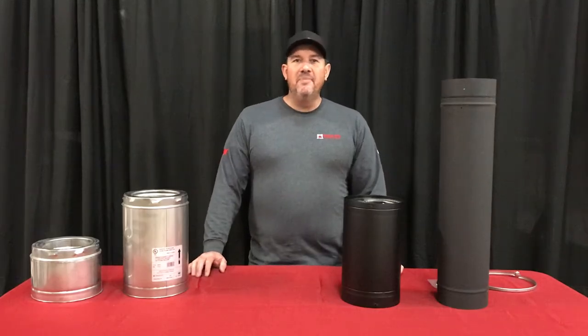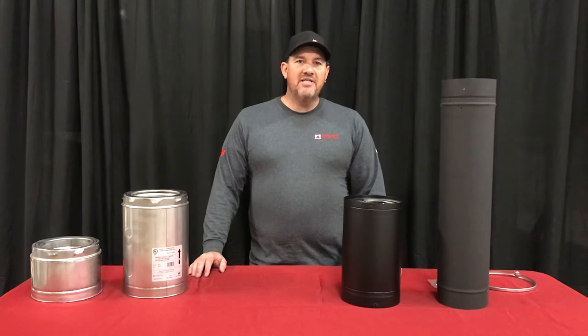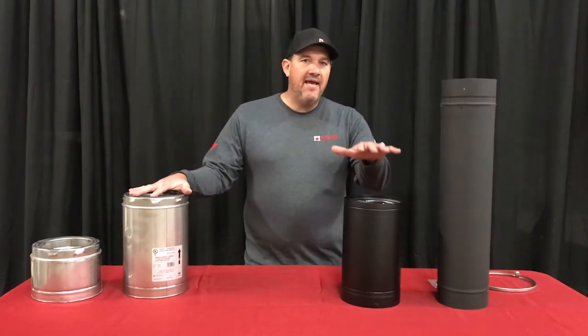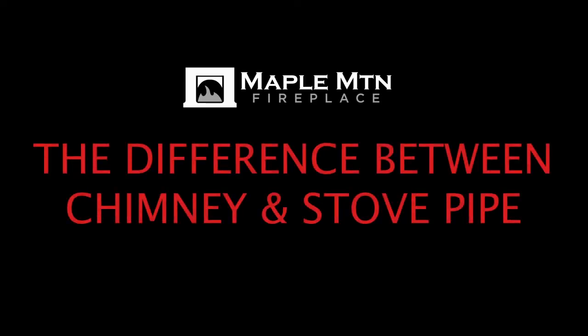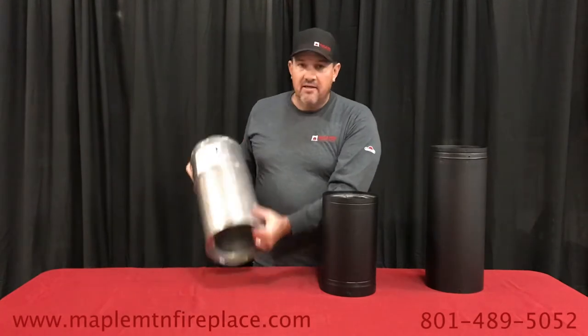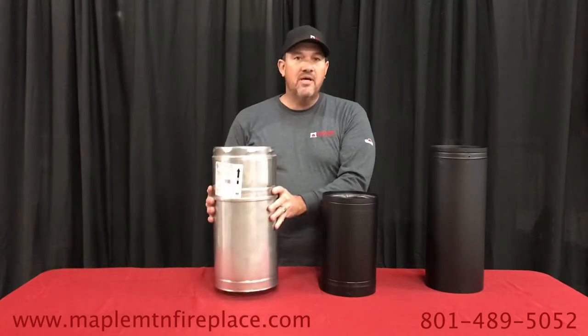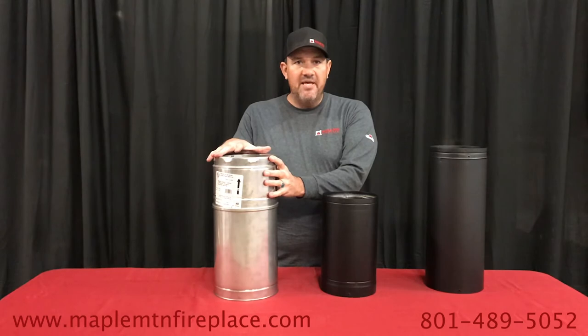Hey YouTube! Matt here with Maple Mountain Fireplace. Today we're going to be talking about the difference between chimney pipe and stove pipe. Chimney pipe — Class A chimney — is rated at 2100 degrees. It's stainless steel inside and out, it holds up to the weather, and it's made to be exposed to the elements.